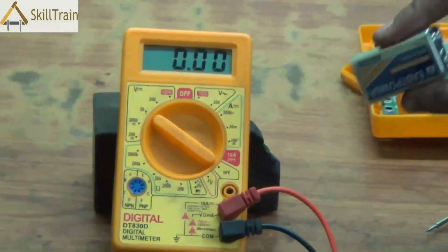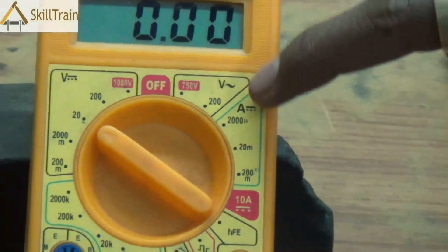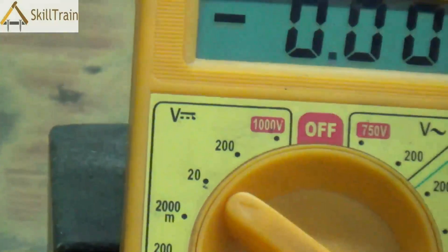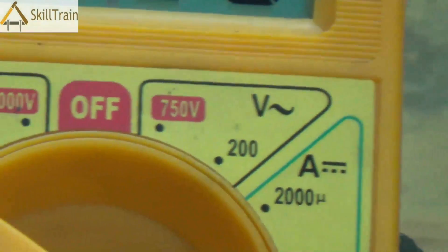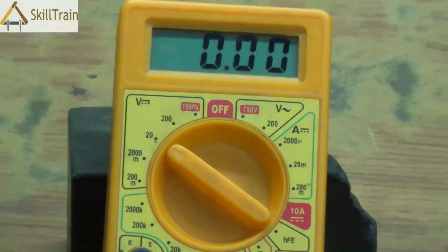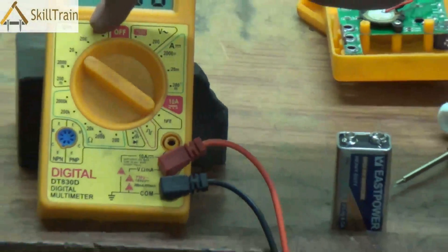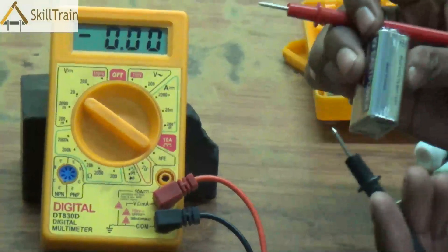To check the battery, set the knob to the 20-volt DC position. On the left-hand side is where we measure DC voltage — anywhere between 20 volts to 1000 volts — and on the right-hand side is AC voltage ranging from 200 to 750 volts. Since our battery is a DC voltage battery, we place it at the 20-volt position because 9 volts is less than 20 volts, so that is the appropriate range to select.